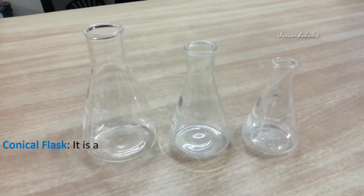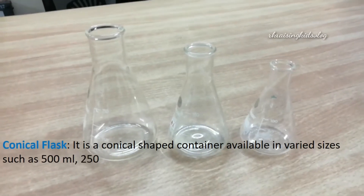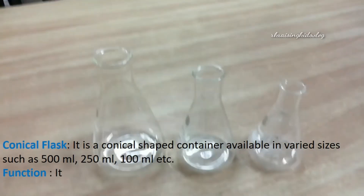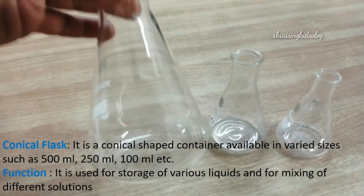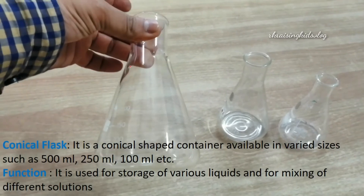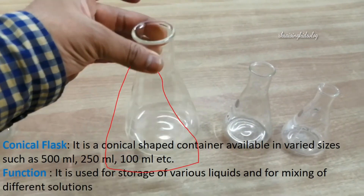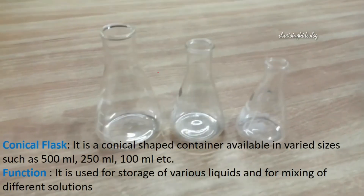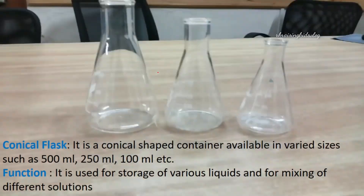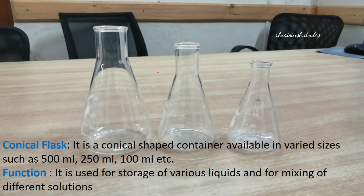Next, we'll know about the conical flask. It is a conical-shaped container available in various sizes such as 500 milliliters, 250 milliliters, 100 milliliters, etc. It is known as a conical flask because its shape is like a cone. It is used for the storage of various liquids and for mixing different solutions.